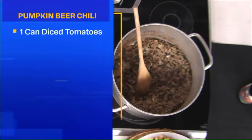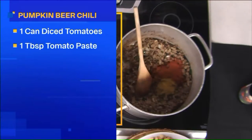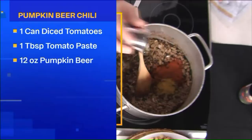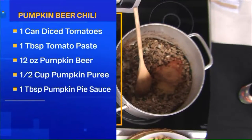Now we're going to get into our spices. We've got our regular chili spices — chili powder and cumin. Now we're going to add the pumpkin spice. Pumpkin spice is cinnamon, nutmeg, clove, and ginger. So like a pumpkin pie mix, you put that in there?